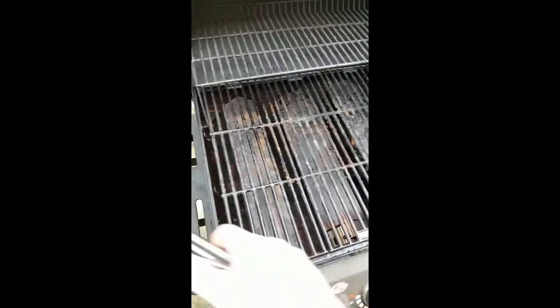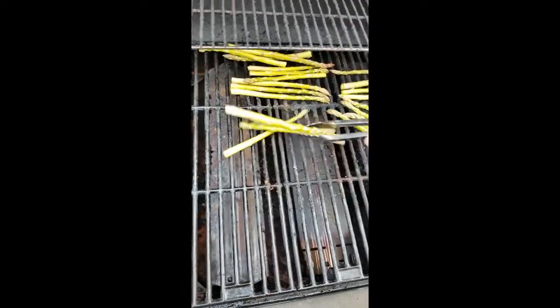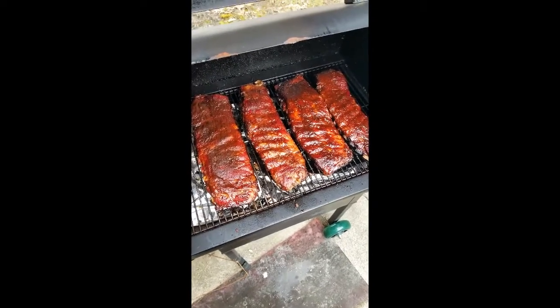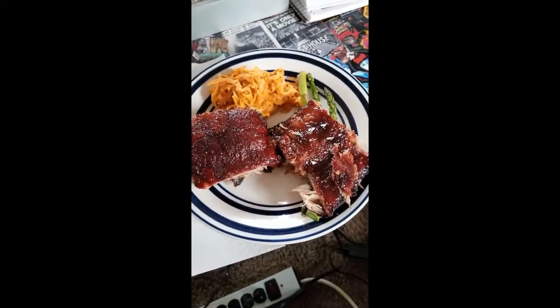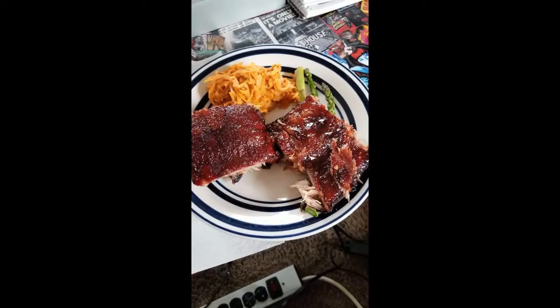We've got our propane grill set to high, and we're going to throw some asparagus on there. We tossed it in olive oil and sea salt — should take about two to three minutes to cook. That should line up perfectly when the ribs are done and we'll be chowing down soon. It looks like our ribs are done. Look at that — that sauce looks beautiful. Got a nice look to them, can't wait to dig in.